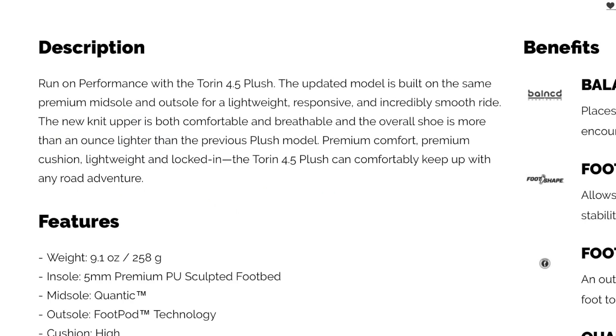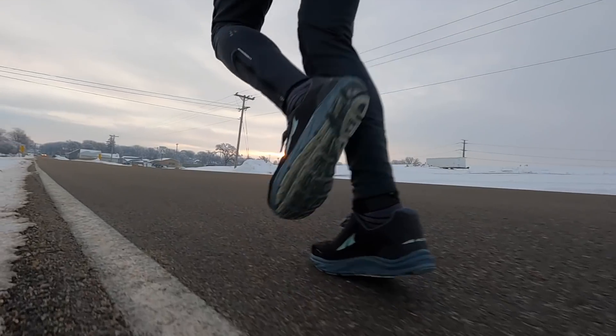I thought maybe the Torrin 4.5 Plush is more of a speed day shoe, but I don't think that's what it is. I just got a shoe that doesn't seem to agree with me, doesn't like pretty much anything that I'm doing in it. A lot of times when that happens with me in a shoe, I get a sense of here's where the shoe just wants to nudge me — it's meant for a certain kind of foot strike, gait, pace, or effort level. I just didn't get a strong sense of that at any point with this shoe. I don't think it's a speed day shoe, but it wants me to run on my toes, so it's very confusing.